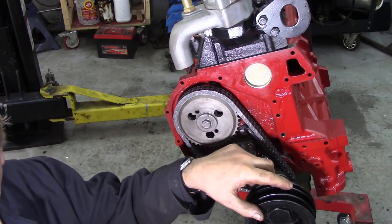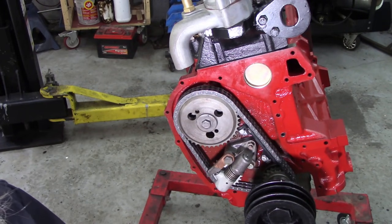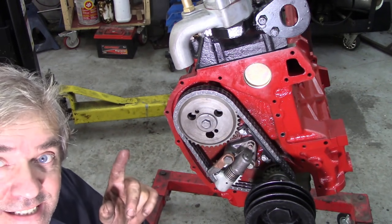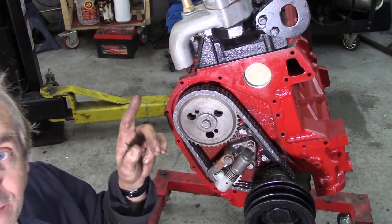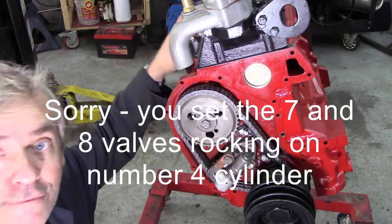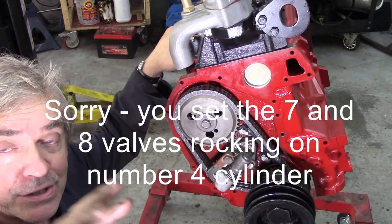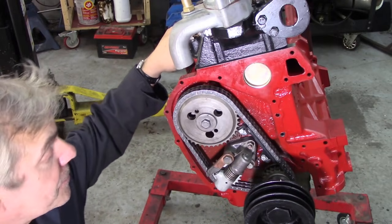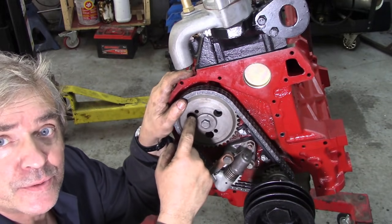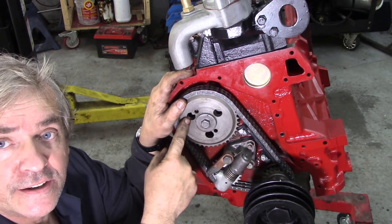You can see by the position of the front pulley, this is on the marker where top dead centre would be, which is correct. But in the book, what it says — and this is crucial — you set the skew gear on top dead centre, and the way to check that is with number three and four cylinder: the valves are rocking. Because this is what's called a half-speed cam, so the relationship between this and the crankshaft sprocket is two to one — the crank will turn twice to one turn of the camshaft sprocket.